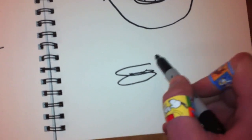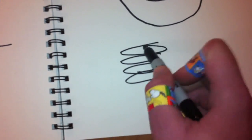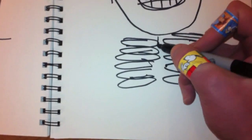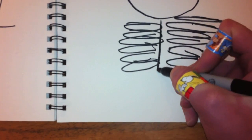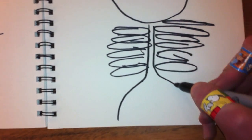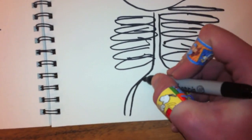And underneath the skull, we've got some ribs. These ribs are all kind of stacked up on top of each other. Next I'll draw in this spinal bone that kind of comes all the way down and then it splits into the two separate leg spines, like so.